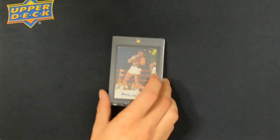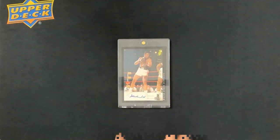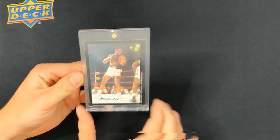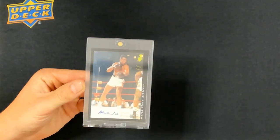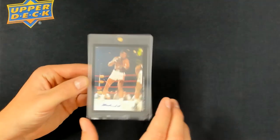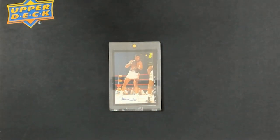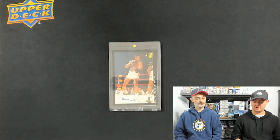I also have some cards I'm sending into BGS. It's going to take a while to get back, but ultimately it's going to be worth it. Right here I have a 1992 Muhammad Ali autograph. What's crazy about this card is BGS is the only company that grades these right now — just that brand. No other company will grade it for some reason. It's a legit autograph, but BGS is the only one that grades them right now.